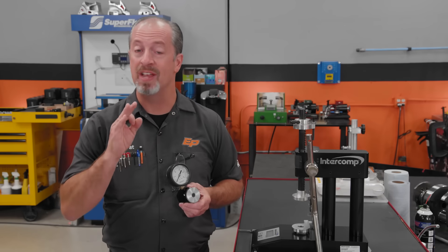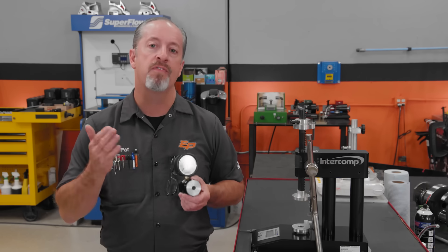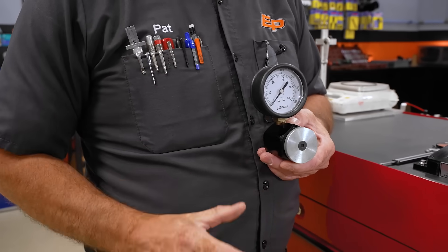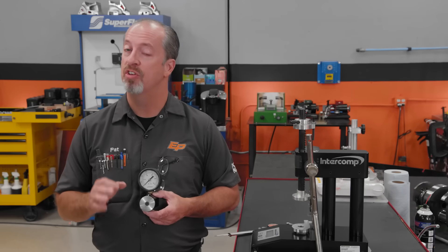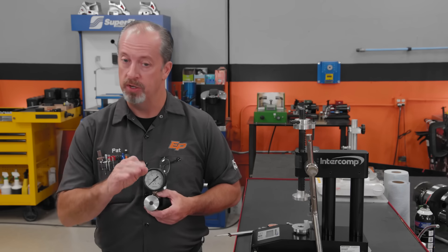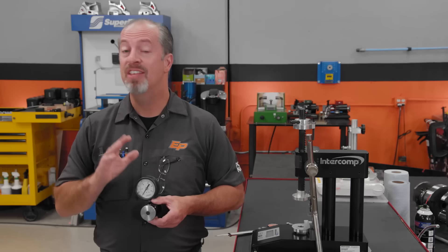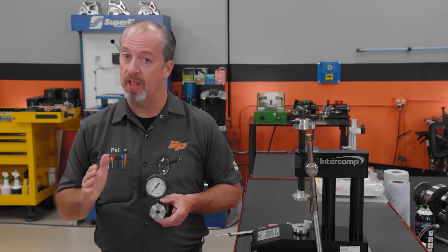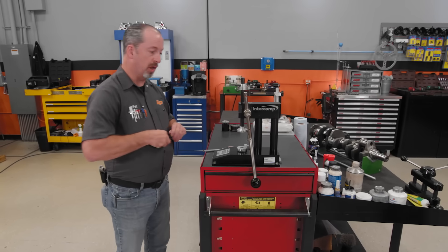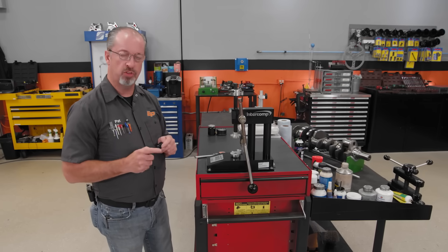Now we can check the spring's seat and open pressure and verify the spring's rate. There are several levels of affordability — you can pick up a basic tool that works in a bench vise: put the spring between the tool and the jaws, compress it to installed height to read seat pressure, then compress to max lift to read open pressure. If you do a lot of them, a dedicated bench-mounted spring tester is the way to go. We'll set up the spring tester with the installed height we measured — 1,931 thousandths — and check seat and open pressure.